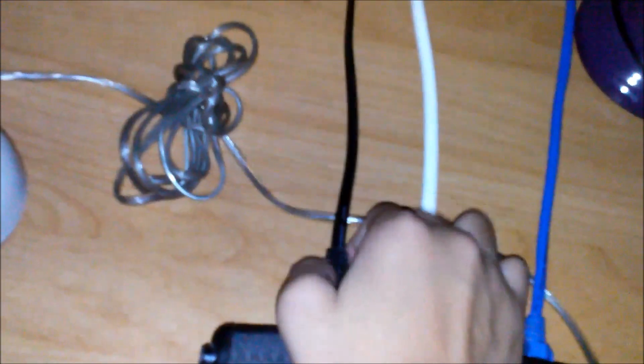After hooking up the ethernet cable, go back to your modem and power it on by connecting the power supply. Then wait until all the indicator lights are on.